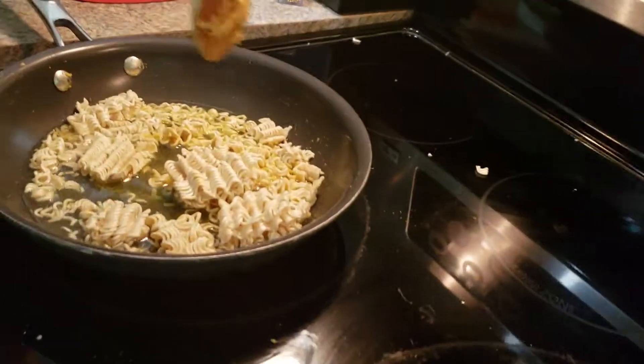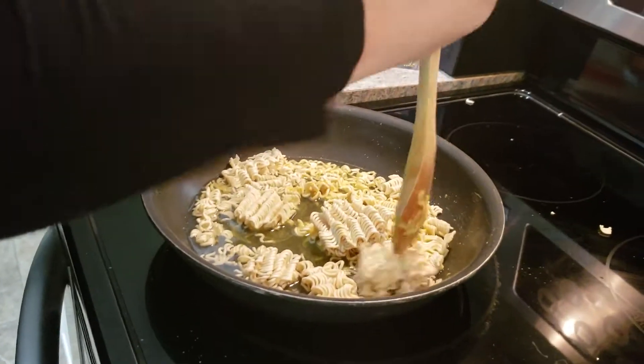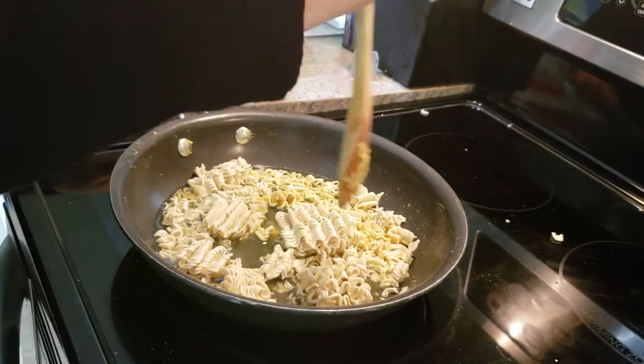Okay, the next thing is — this is part two, by the way. You have to break this up. I have to record this part because it doesn't work. And my mom's going to be doing this part.